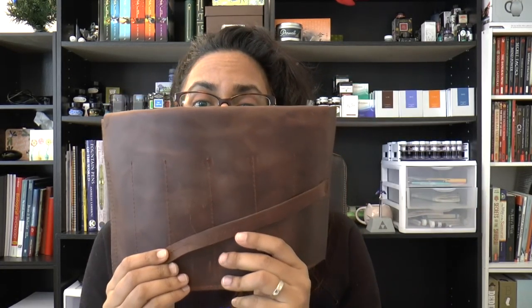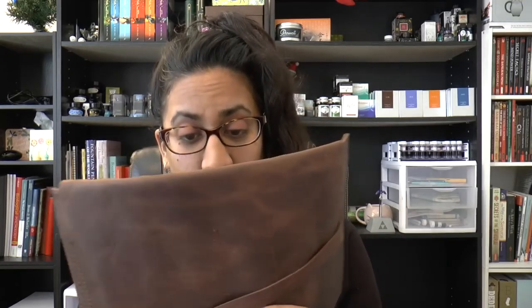Hello everyone! This is Aziza, aka Gourmet Pens, and I want to share with you today the Ferrara Road Pen Roll. This comes from Ferrara Road in South Africa, and I was sent this to review and share with you.